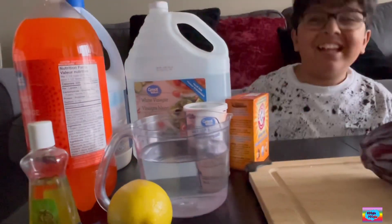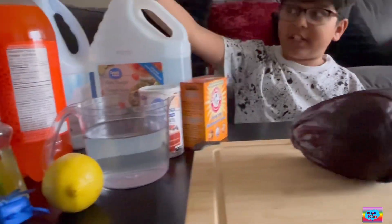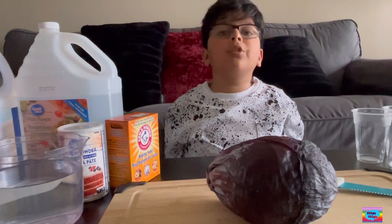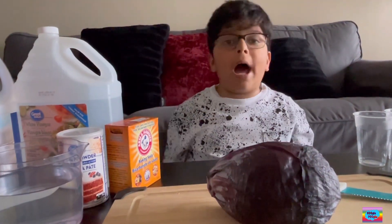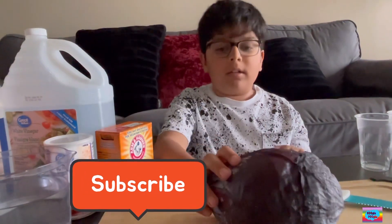I'm using a lot of things like bleach, vinegar, soda, lemon, water — like everything. But you don't have to use all of these. You can use whatever is at your home. And let's get on.